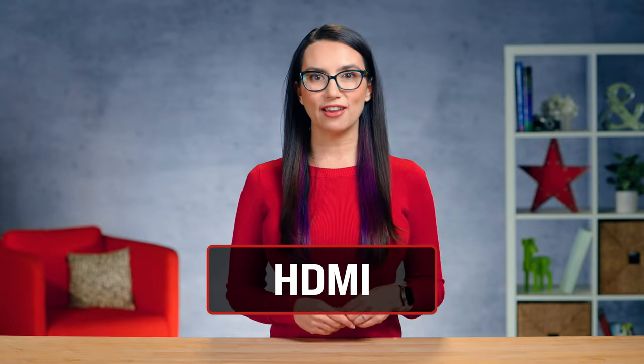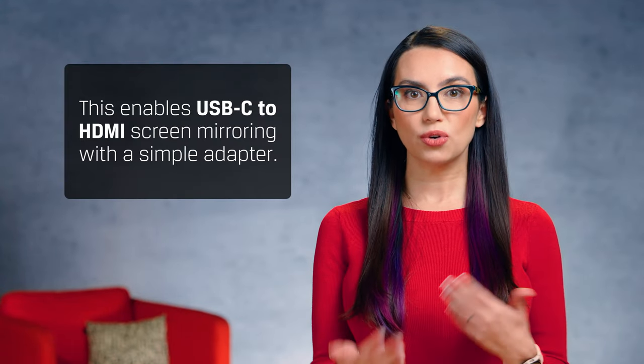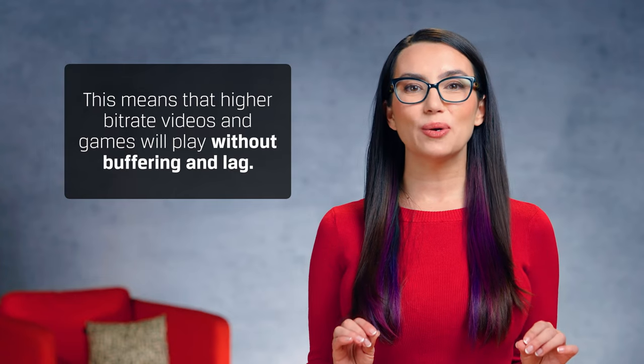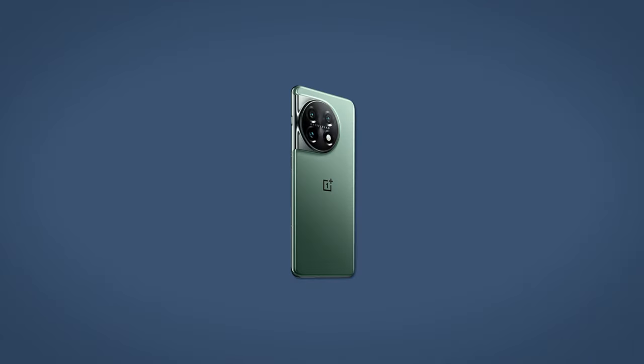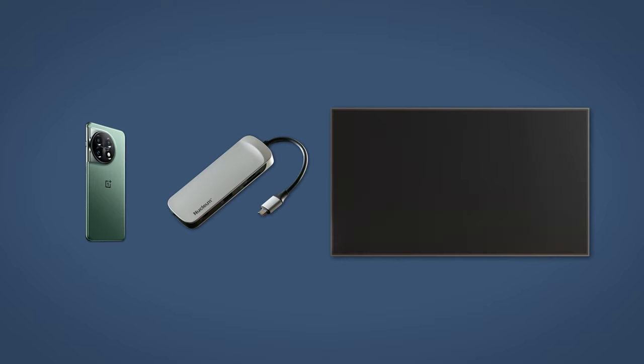Most modern Android smartphones support USB-C to HDMI via the DisplayPort standard. This enables USB-C to HDMI screen mirroring with a simple adapter, meaning your higher bitrate videos and games will play without buffering and lag. You don't have to go directly to the TV if you don't want to — you could dock your phone into a docking station like Nucleum, and then attach Nucleum to the HDMI port of your TV.